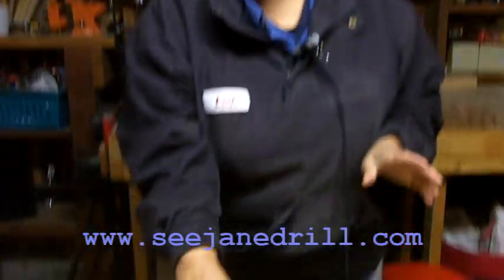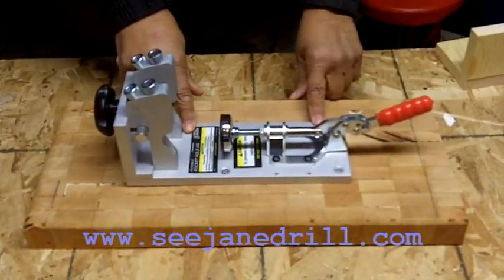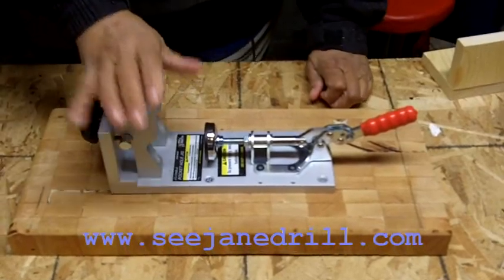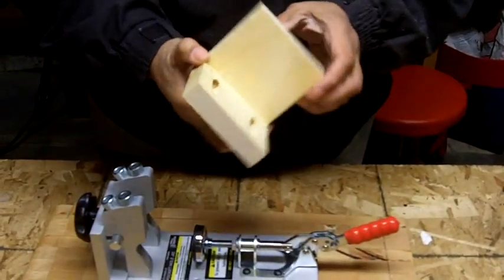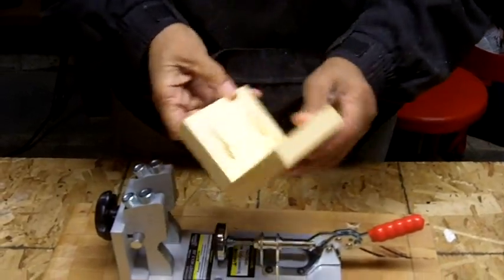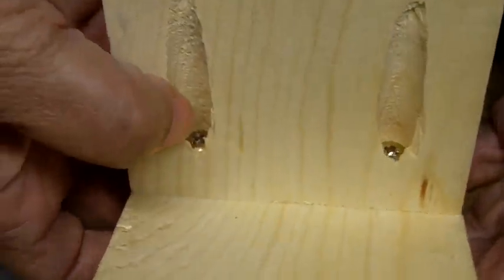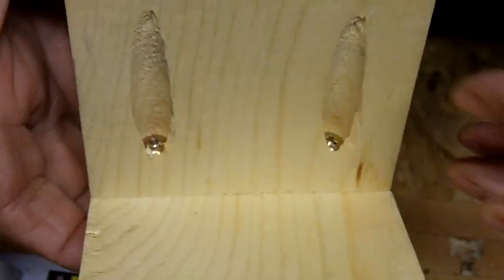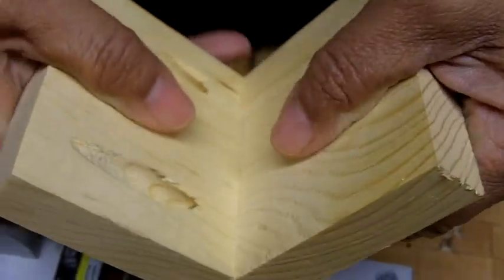Hi everybody, I'm Leah of CJ Drill, and I want to show you how to use a tool today called a pocket jig. If you have furniture in your home, chances are it was made with the aid of a pocket jig. It creates a recessed opening and allows you to place screws and create a rock solid joint.